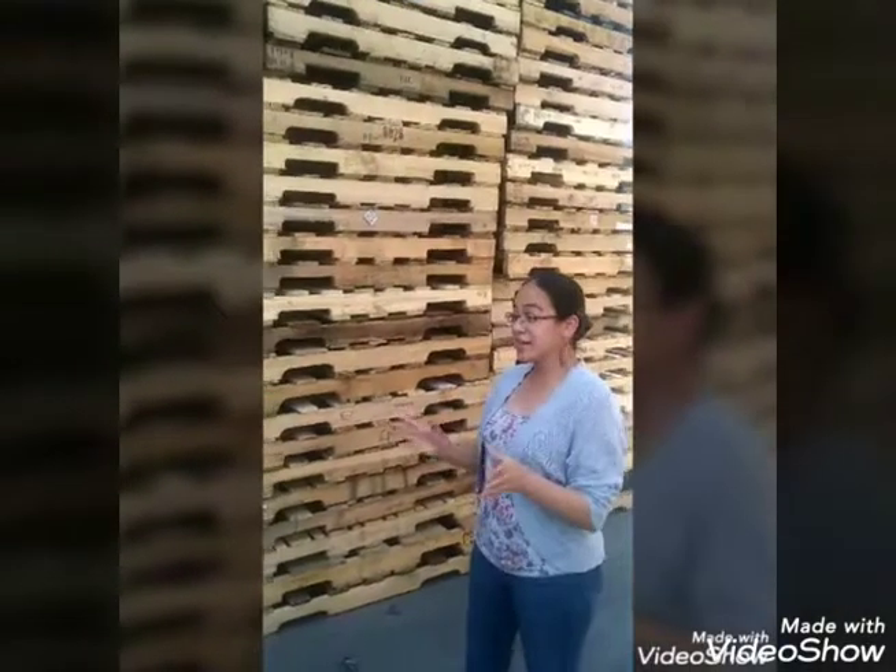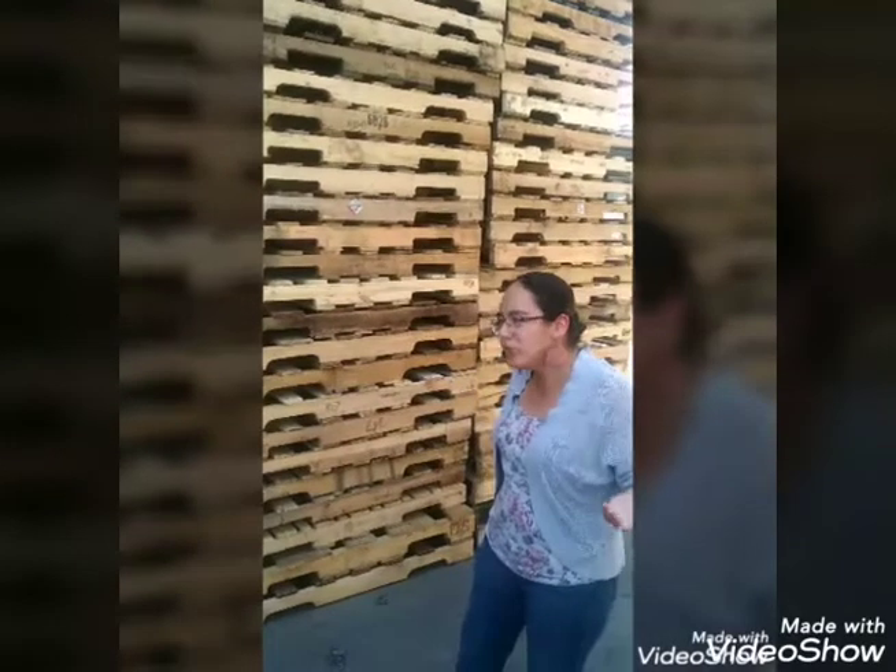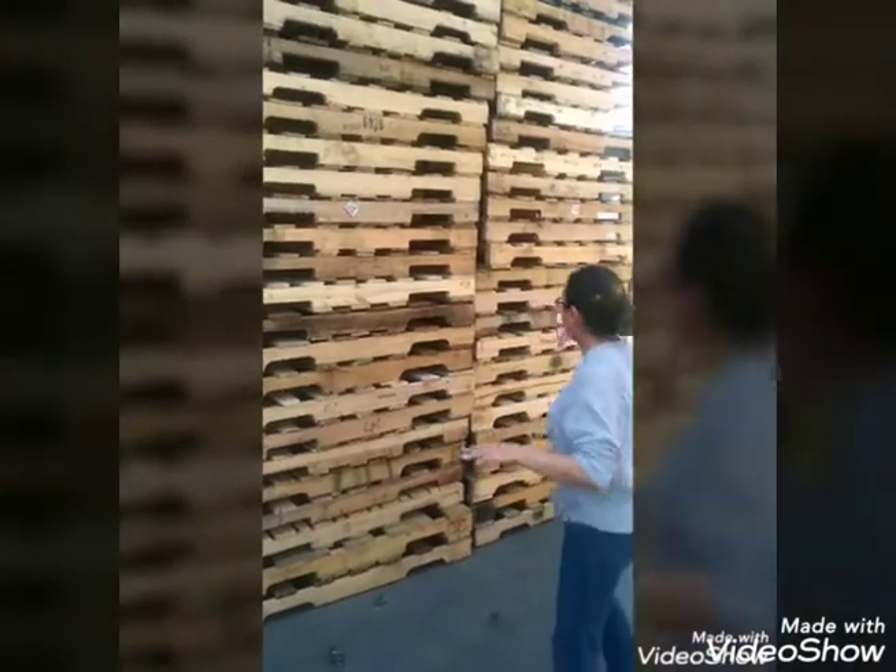Hi everyone! So today we're going to talk about our standard pallet. It's called the 48x40. So why is it called the 48x40? Let me explain really quickly.